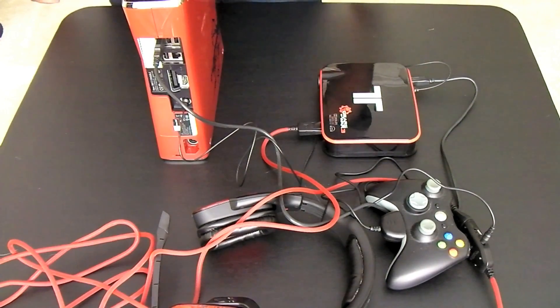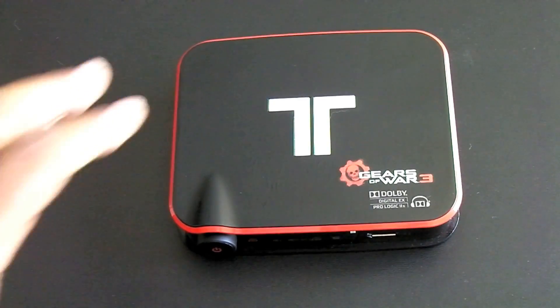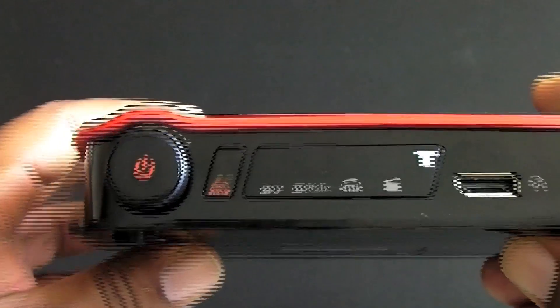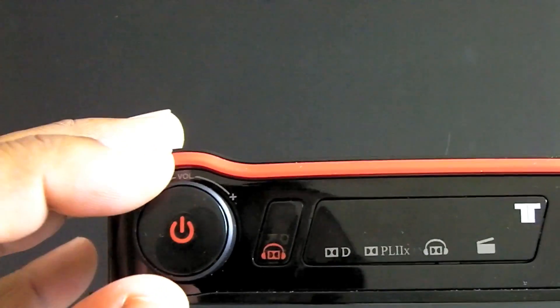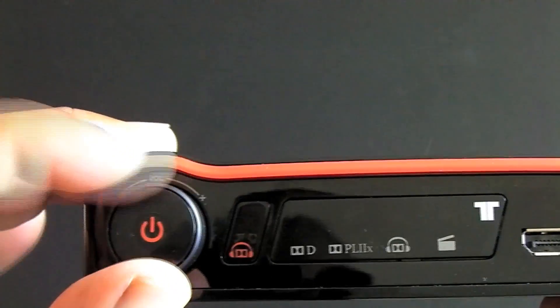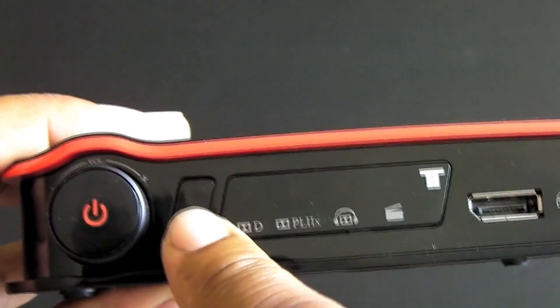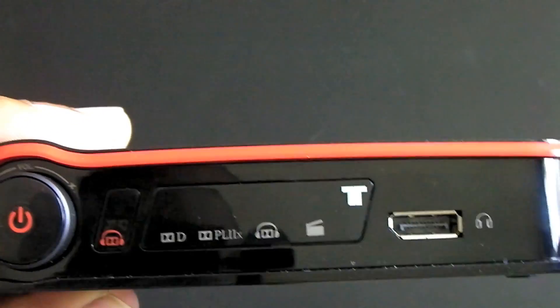And this is pretty much how we set everything up. Let's give you guys a up close look at the decoder box. Here we have our main power button and the volume control button. Next to that is the button we use to choose the different Dolby presets.